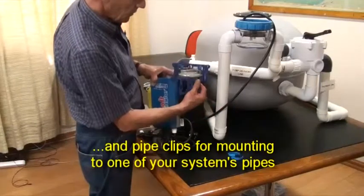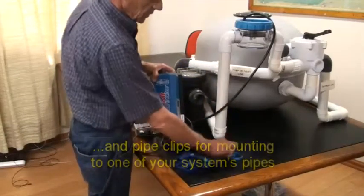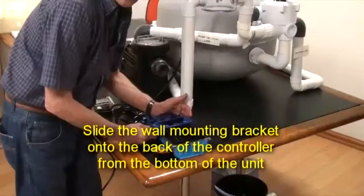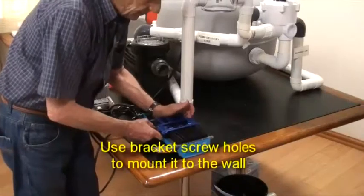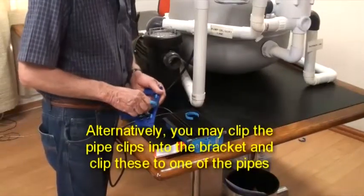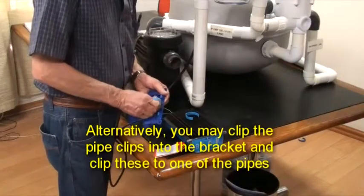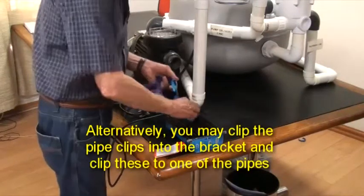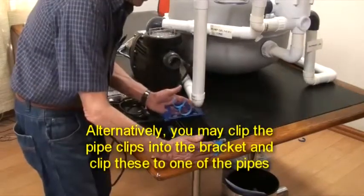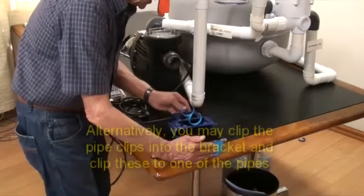There are two mounting options supplied with the controller: the wall mounting bracket and pipe clips for mounting the controller to one of the pipes. For the wall mounting bracket, slide the bracket onto the back of the controller from the bottom and use the bracket screw holes to mount it to the wall. Alternatively, clip the pipe clips into the slots in the wall mounting bracket and clip the controller to one of the pipes on your system.